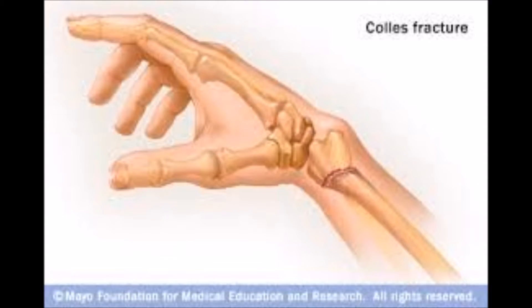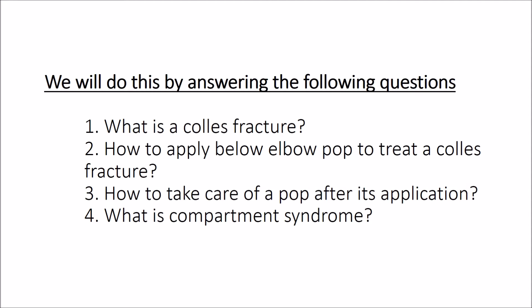In this video, we will be discussing the application of the below-elbow POP and the management of the Colles' fracture. We will also be discussing the care of the POP, its complications and the safety measures that can be employed to avoid them. We will do this by answering the following questions: What is a Colles' fracture? How to apply a below-elbow POP to treat a Colles' fracture? How to take care of a POP after its application? And what is compartment syndrome?